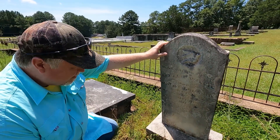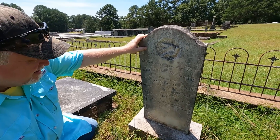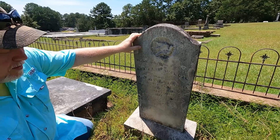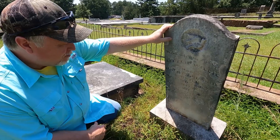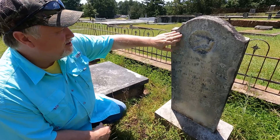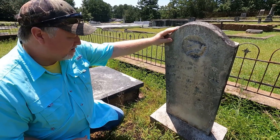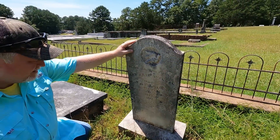I understand that if you spray the D2 on and come out to spray a little each week, it continues to work and bleach. I'm told by someone who uses it regularly that it will bleach out white as cotton. It's really done a good job — I couldn't read that epitaph or any of the detail on there before.